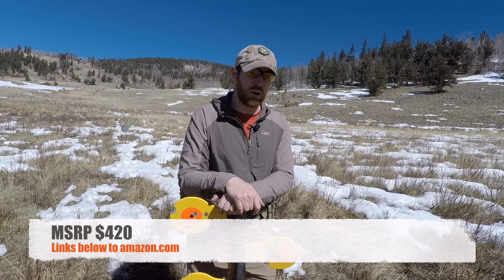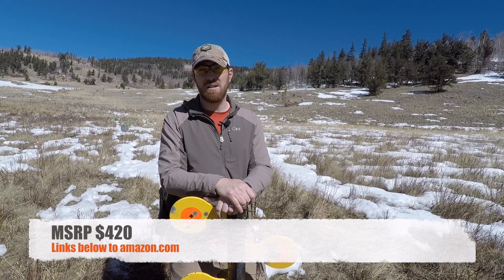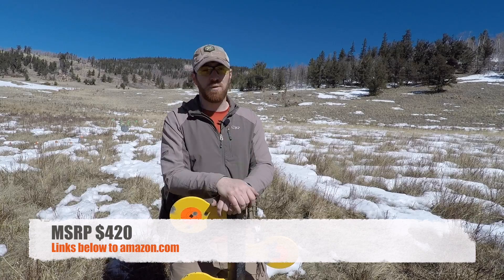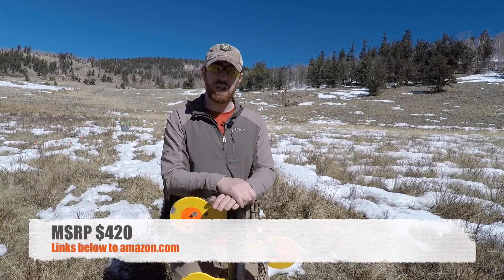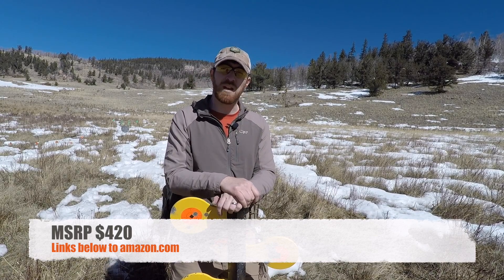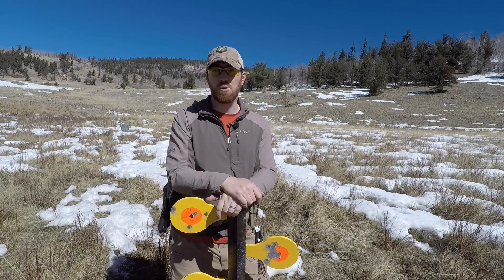So I think that's a very good price point — actually somewhat lower than most other dueling trees I've found. That makes it not only very compact and tough, but also very reasonable on the pocketbook for a dueling tree system. We will have links in the description below — both to Birchwood Casey and to Amazon as soon as it becomes available there. When you use those Amazon links, that's a great way to help support the channel.